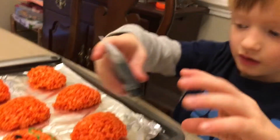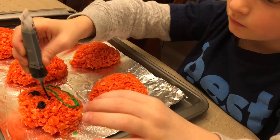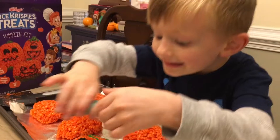There we go! Cool. Time for the nose. There's the nose. Now for the next one — the stem of the pumpkin.